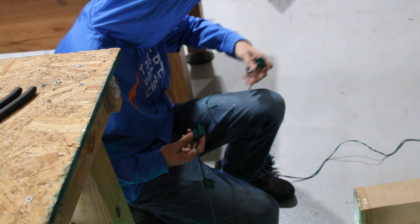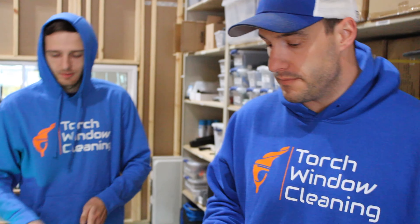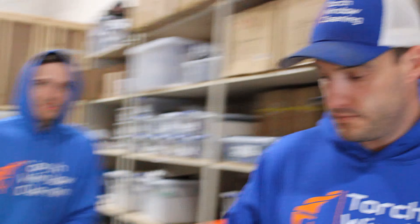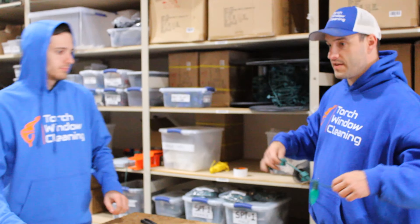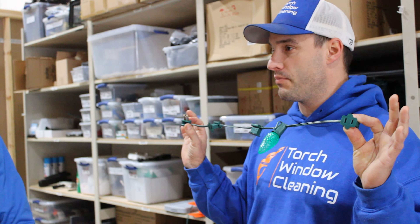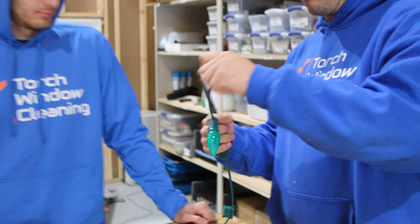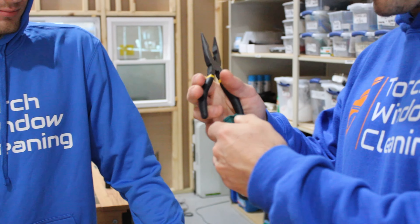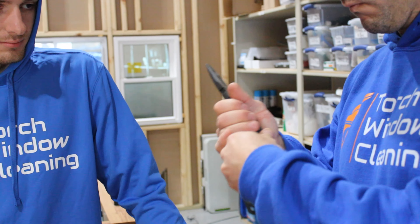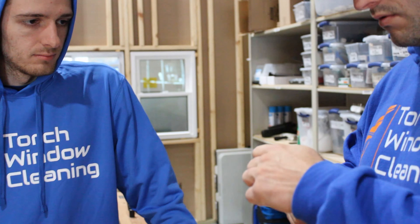Easy peasy. Once you do it several times you'll get faster and faster at it, and then it turns into muscle memory. For the sake of this training, let's take all these off — these are 70 cents a piece so we're not going to waste them. The right way to remove them when it's cold out is carefully — they'll snap. And don't use your teeth, ever.